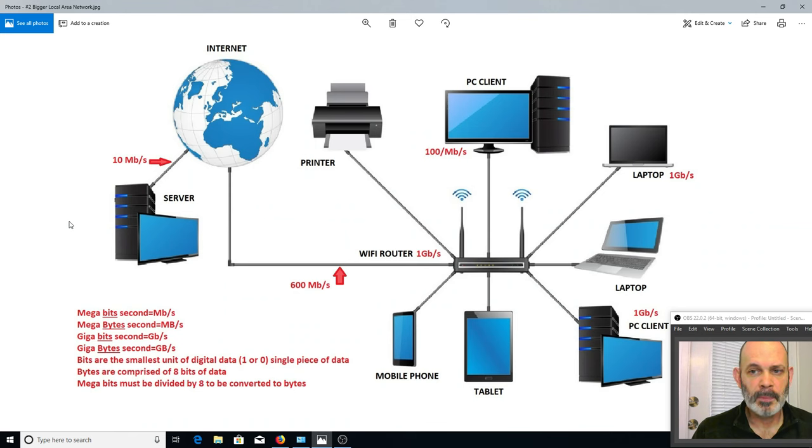We know this video is about powerline adapters, but powerline adapters are a network component — they're actually network interfaces. I want to go through a little tutorial on networks so people understand how this all works and where the bottlenecks are and how speed is affected by link speed. In networking, you're only as fast as the slowest link between you and the source of the data.